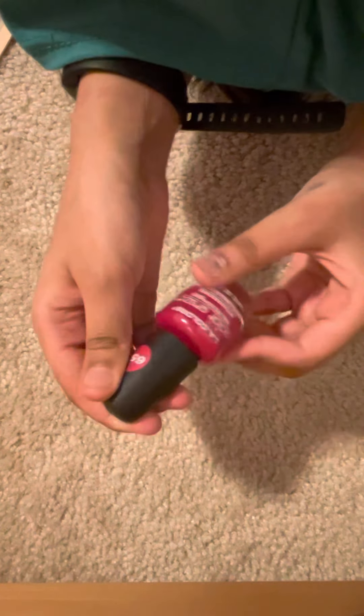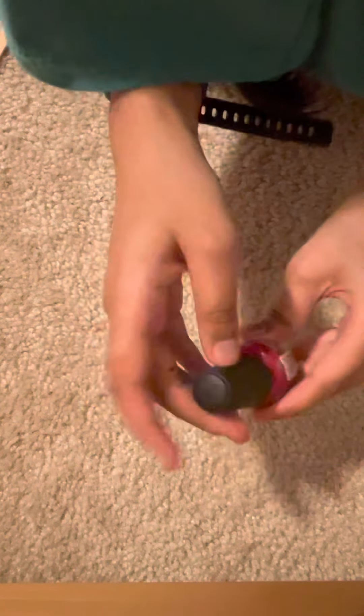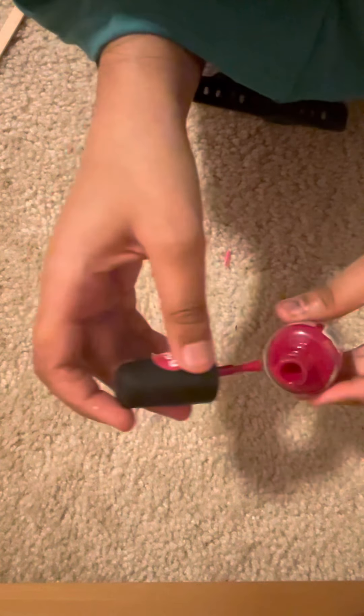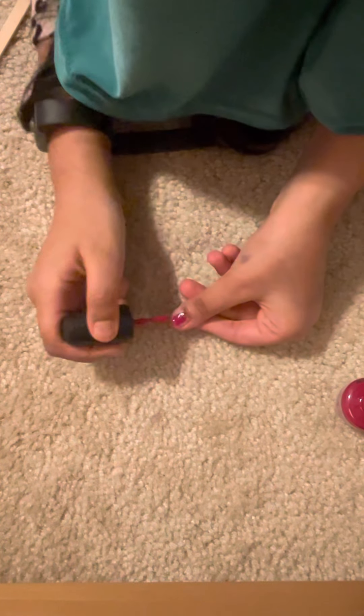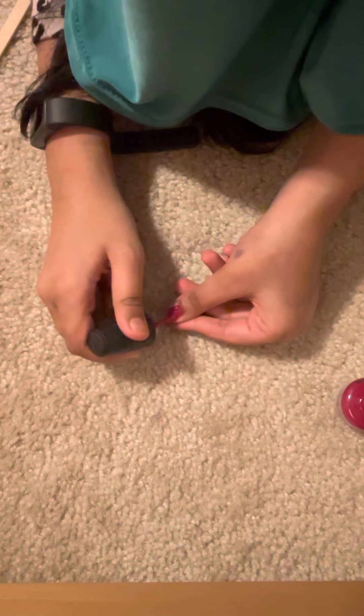This one I think dries fast — I've tried it before, I forgot. So then you have to put the nail polish on.